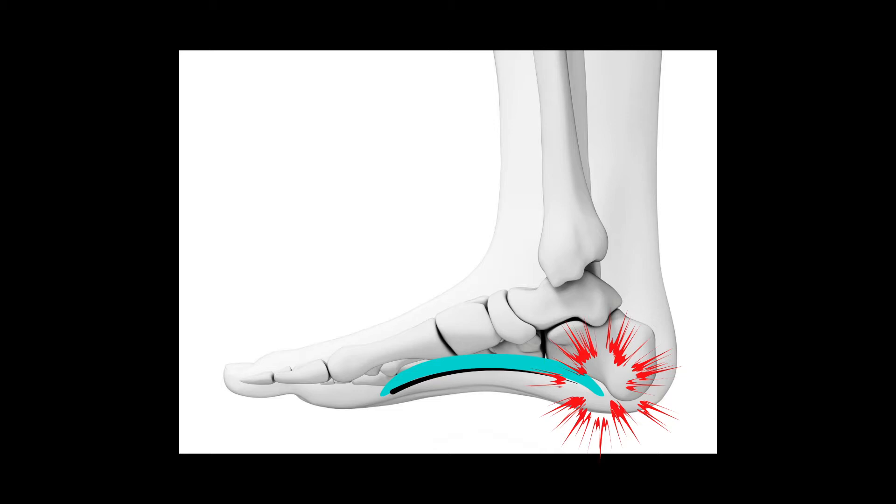Of course, it's better just to prevent plantar fasciitis from ever happening in the first place. But if you already have it, let's see if we can deal with it. If you have plantar fasciitis, you're going to feel it more in the morning, and then as the day goes on, it's probably going to get a little better.